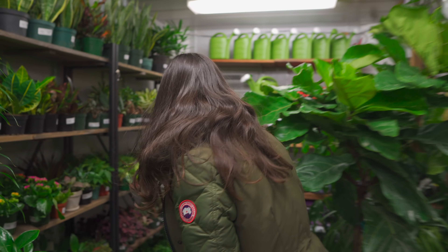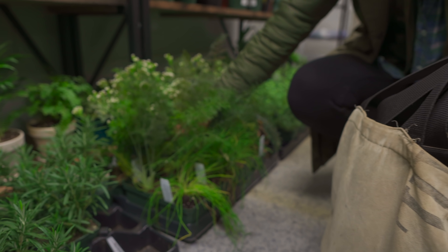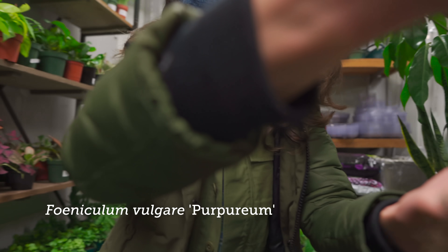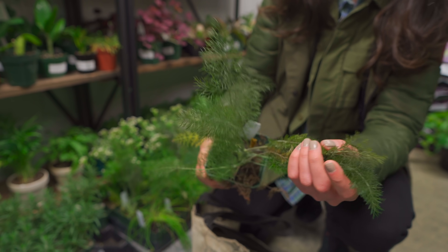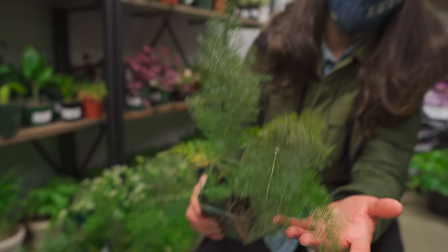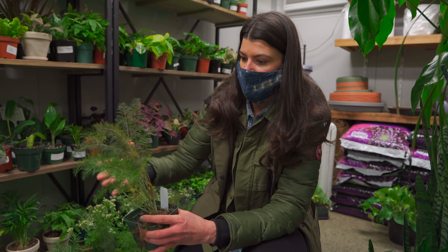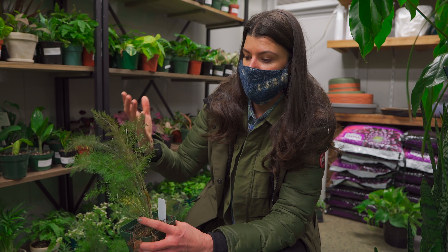They have some herbs. This is bronze fennel. I don't know if you can smell this — take a whiff through your mask. This is what I mean when I was sharing that I want to grow things that have a little bit more of a lacy texture. You could see how lacy this is. And this is a great herb that you could use — if you grow this in full sun, it's going to get these really bronzy leaves.